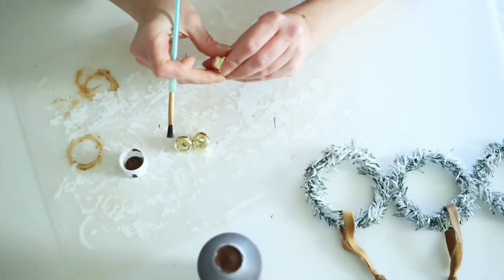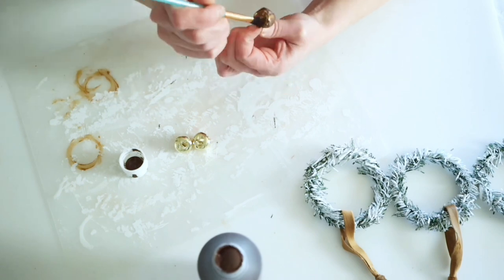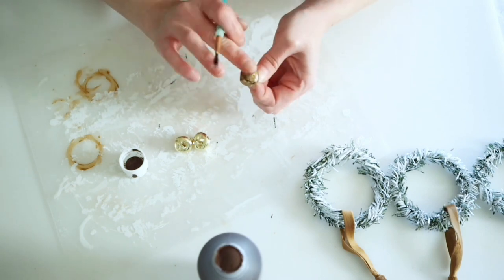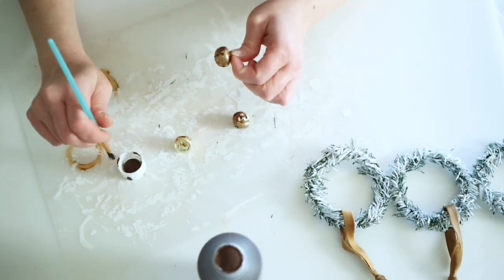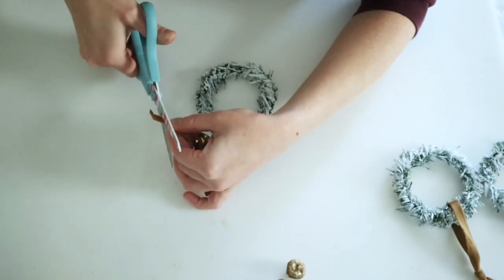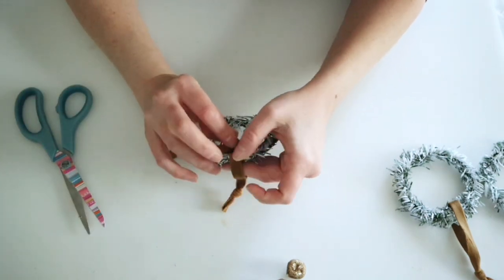I decided to add some gold Dollar Tree bells, but I wanted to antique them first. I brushed on some burnt umber paint and used my finger to wipe some off and pat it around to get that antique look — I didn't use antiquing wax since it just rubs off these bells. Once dry, I threaded a little piece of velvet ribbon through each bell, snipped the edges, and hot glued it to the front of the wreath.